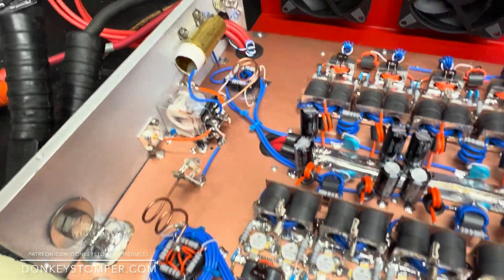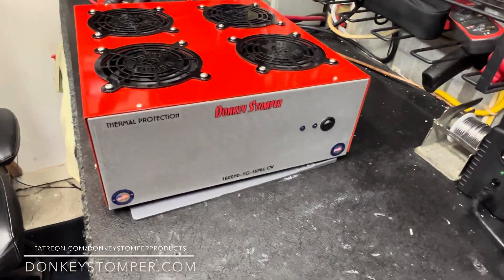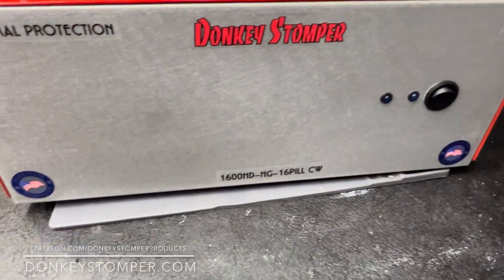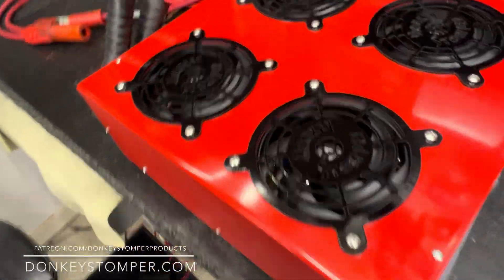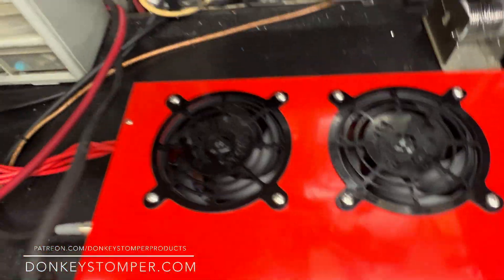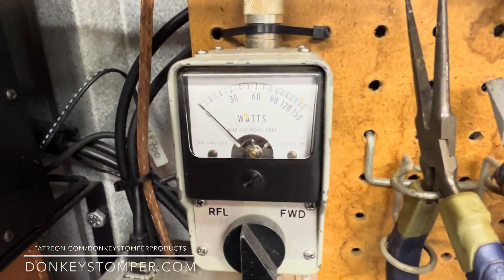Alright guys, let me put the lid on this and we'll be back with you in just a minute. Alright guys, we're back — got it put together, got the lid on, got it all buttoned up. Donkey Stomper 16-pill thermal protection. Let's check a straight-through SWR.